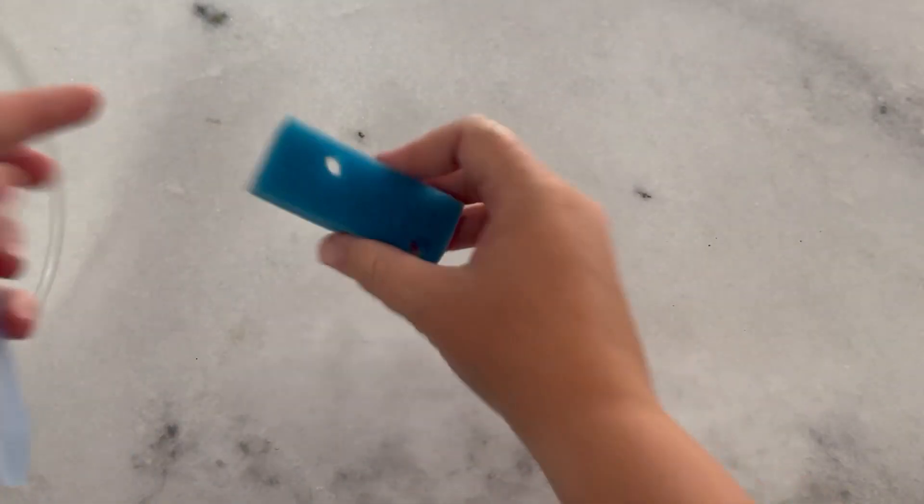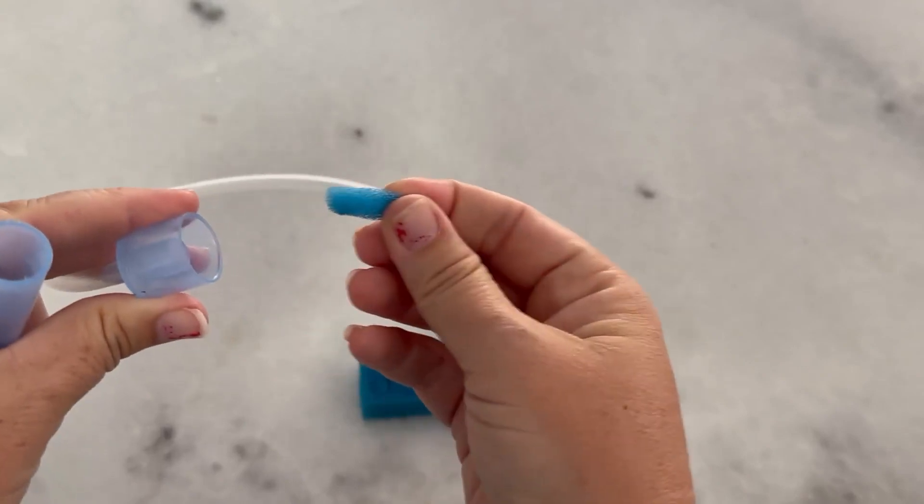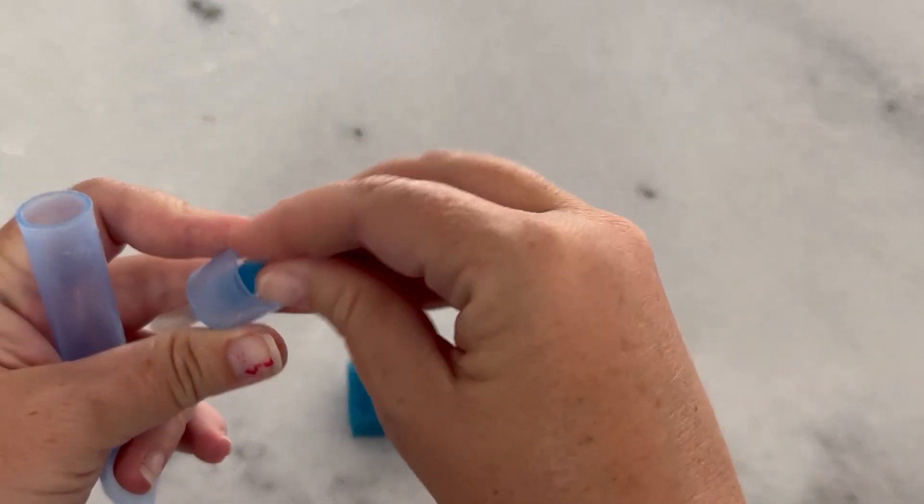It comes with all of these filters here. As you can see, you just pop them out. You take the filter out, take one out, and then pop a new one in when you need it.